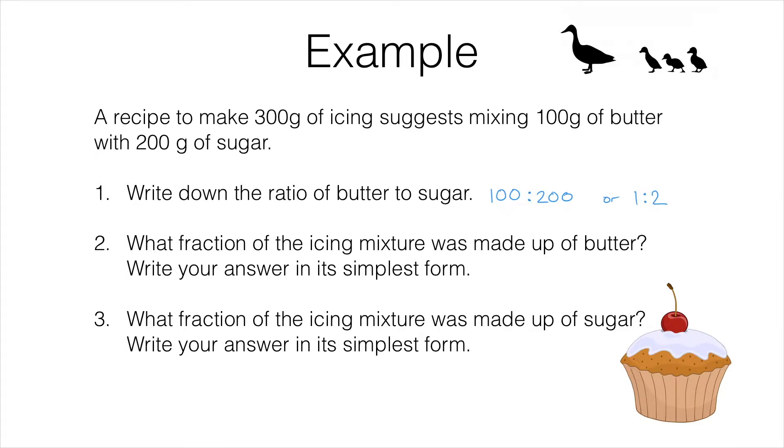Now the order matters, so it had to be 100 to 200, or 1 to 2. You can't swap those numbers around. It says the ratio of butter to sugar, so the butter must come first.